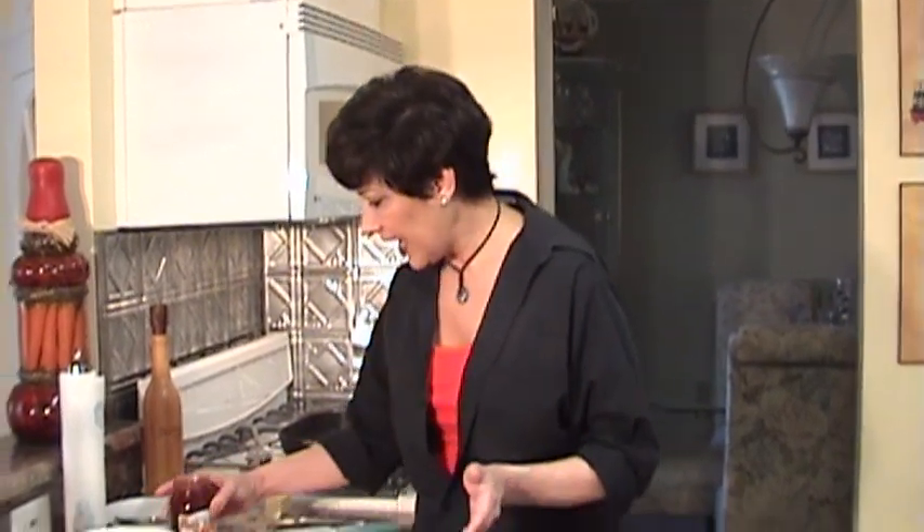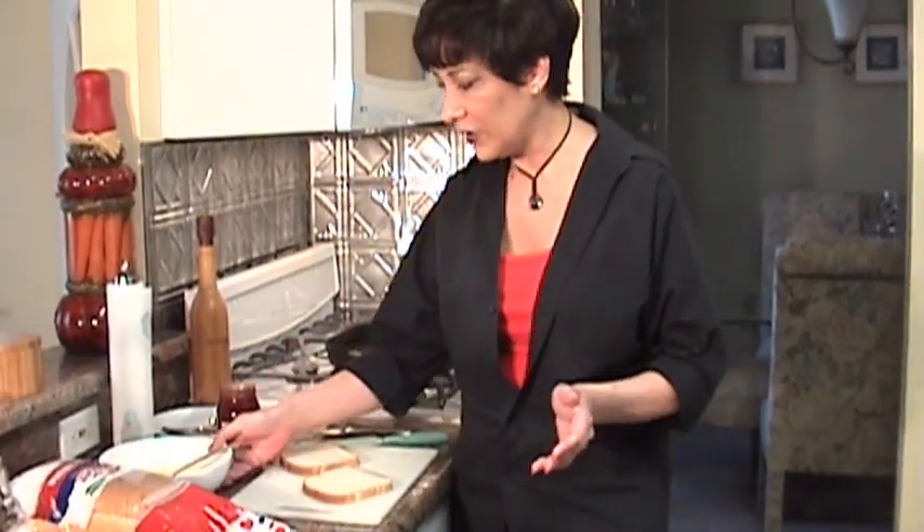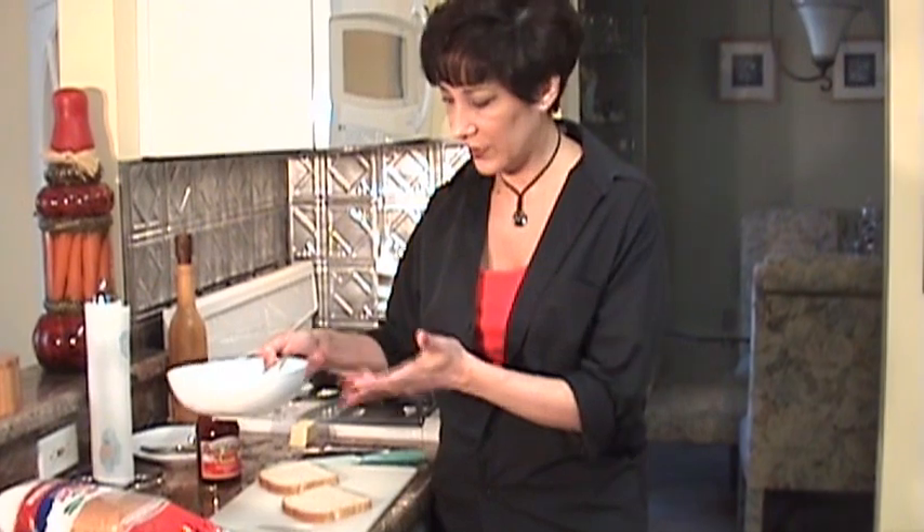We're going to make French toast, but not your typical French toast. What we're going to do is kind of like a stuffed French toast. You're going to get some strawberry jam, and you'll need your basic French toast custard. I'll put the ingredients for the custard in the description.